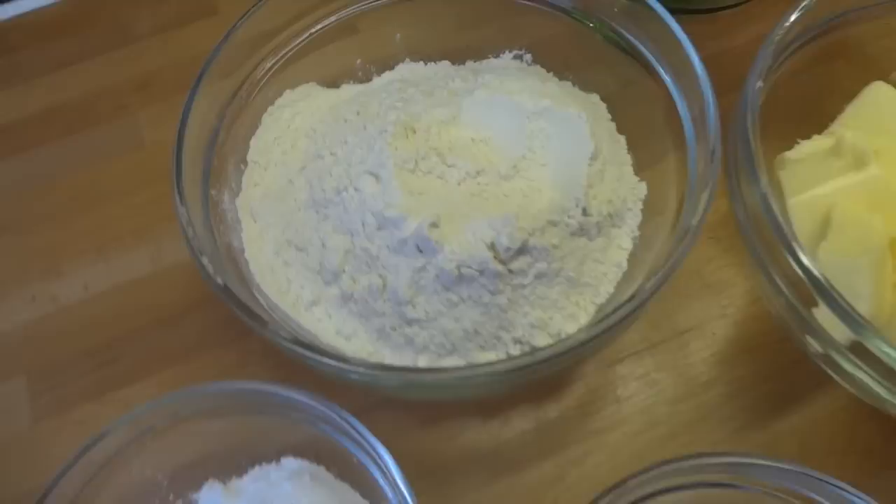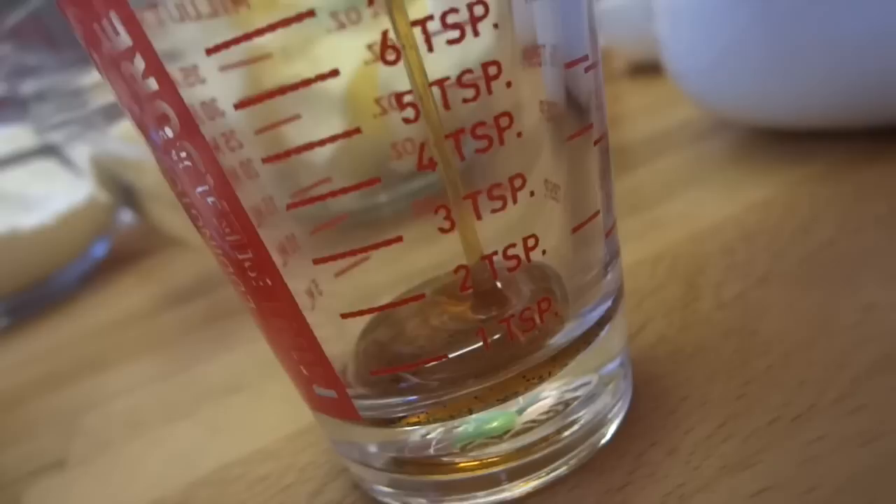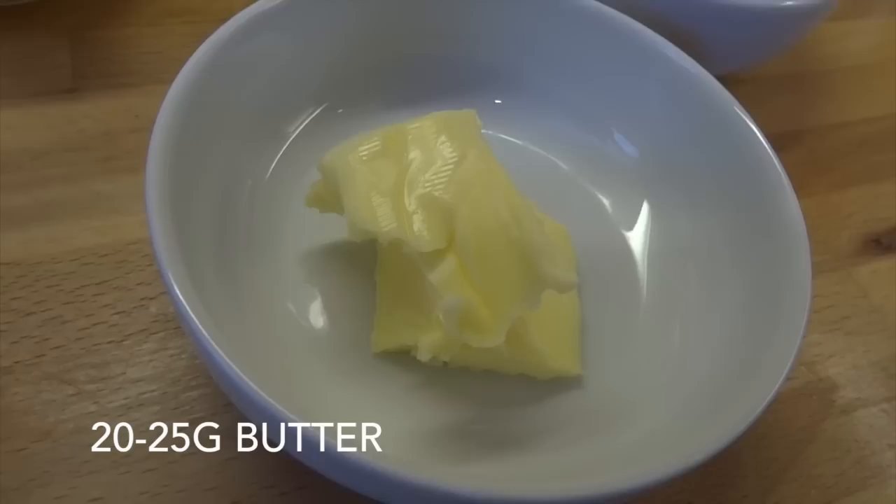For this you're going to use 250 grams of plain flour, 50 grams of corn flour, 50 grams of icing sugar, 250 grams of softened butter, a teaspoon of vanilla extract, and finally for the drizzly topping I'm using 70 grams of dark chocolate and about 20 grams of butter.